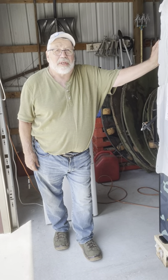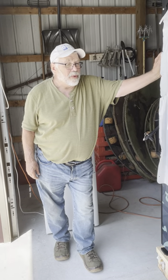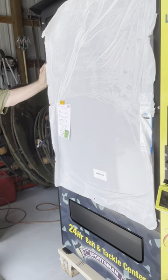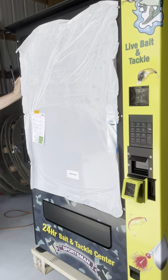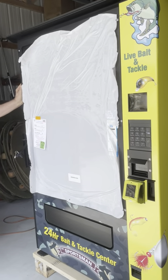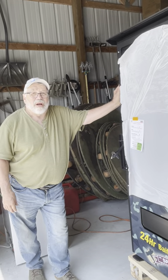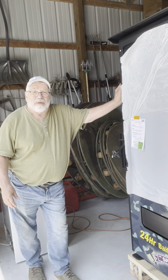Hi folks, this is Gary from Live Bait Bending. We just got in a brand new ADA Evoke Sportsman, and before we put it out in the field, we decided to go ahead and do a short video to explain what to do when it arrives and how to set it up. We hope this video will be helpful.